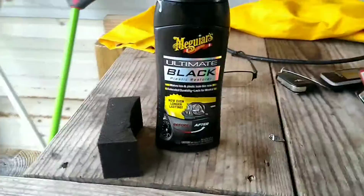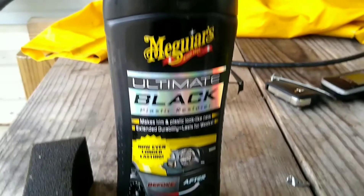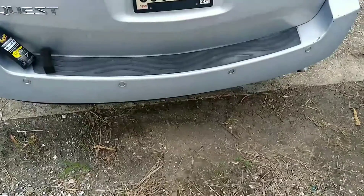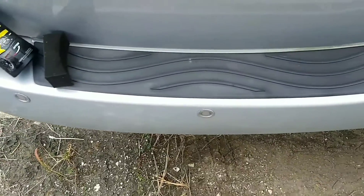Meguiar's Ultimate Black Plastic Restorer makes trim and plastic look like new with extended durability, lasting for weeks. Let's test that and find out. Ryan here from Silly Reviews. We've got a 2007 Nissan Quest.